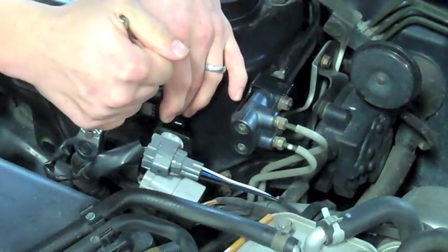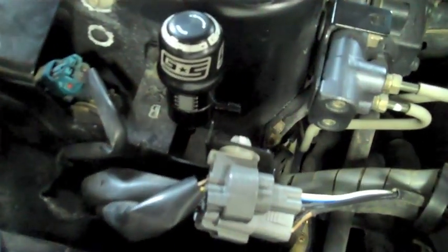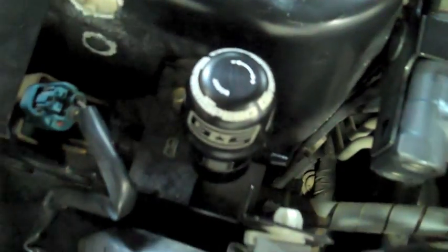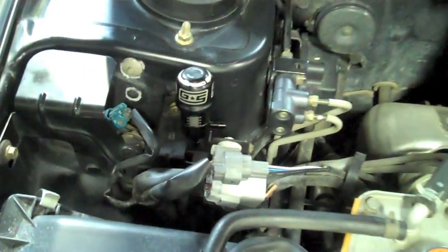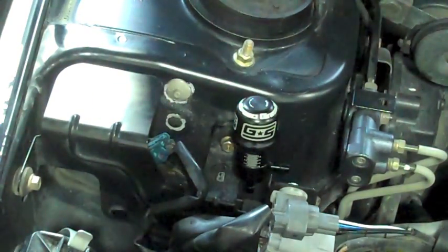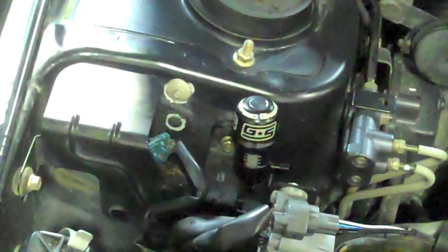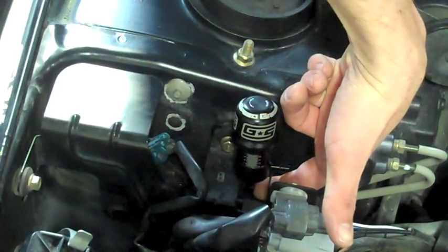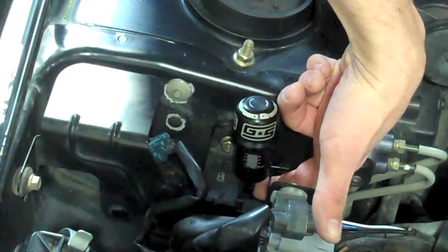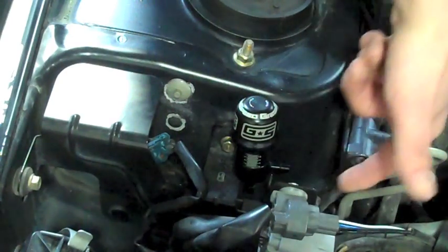You will want this for ease of adjustability. Where you mount it is going to be different on each car depending on the make, model, and year of your vehicle. However, we like this location because it's close to the OEM boost control solenoid, so the vacuum lines will be run in a very similar location. To identify the nipples: the bottom one, which is in line with the controller and goes through the body, is the boost in. The side one is going to be the boost out.